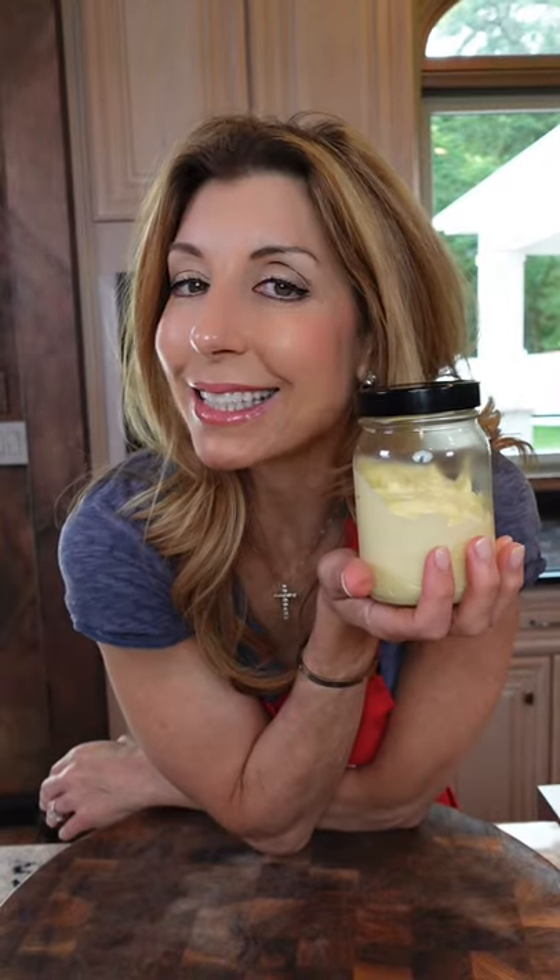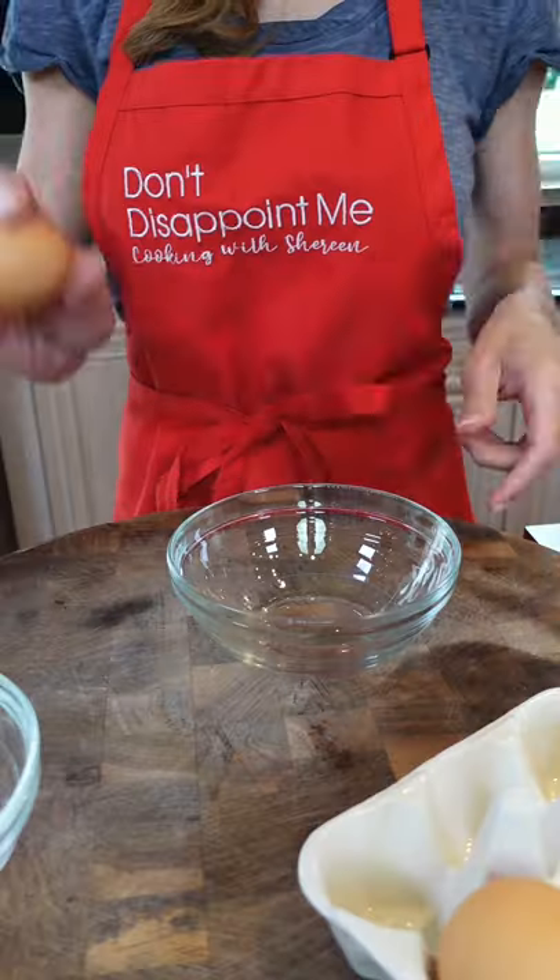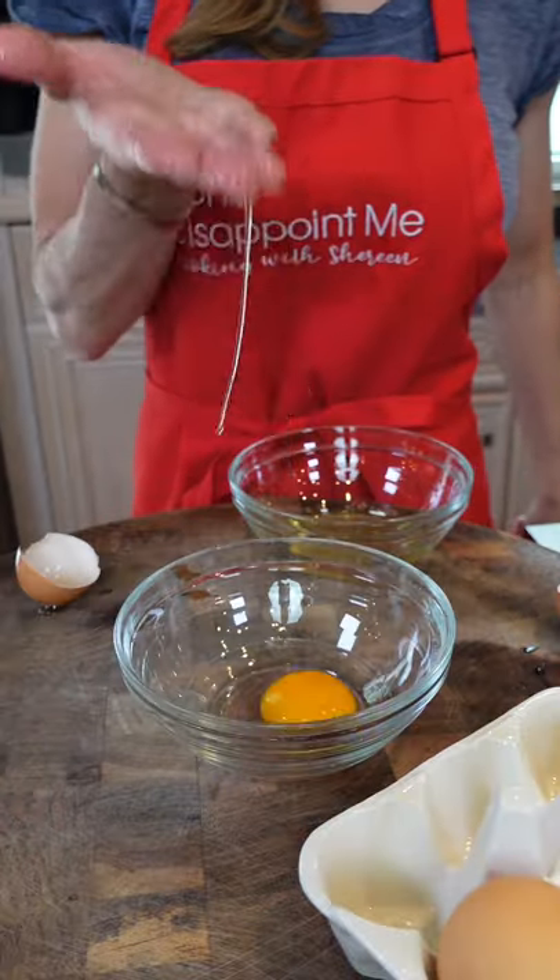Homemade mayonnaise. Only six ingredients and five minutes to make it. You can do this. Room temperature, large eggs — we only need the yolks. Save the whites to make an omelet. It's delicious.